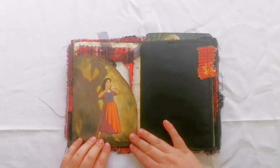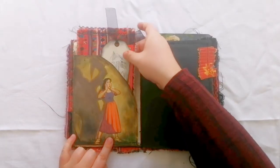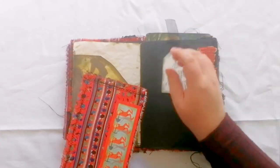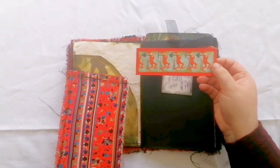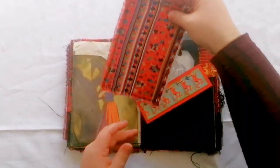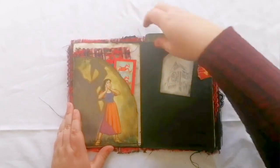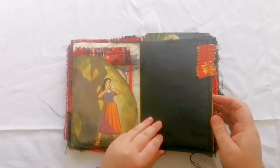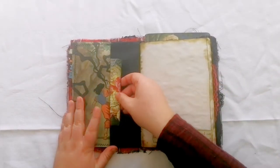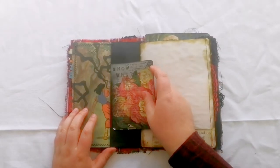This picture here shows the huntsman coming to kill poor Snow White. There's a lovely big pocket and we've got a cathedral tag, some little dwarves, and another big journaling card you can use for writing on. This next page has another little pocket with her running through the woods and another little journaling card for you to use.